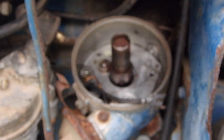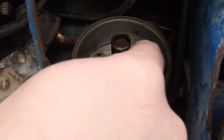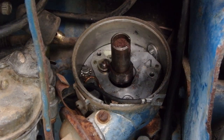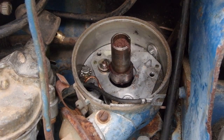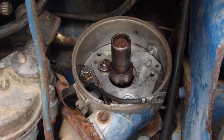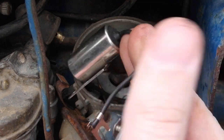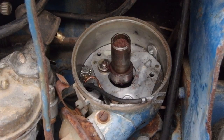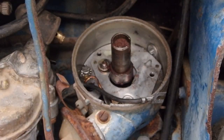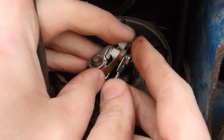I like to assemble everything first. It's just easier — if you were trying to put that wire on with the points already in there, you just don't have much room to work. So we're going to go ahead and attach all the wires to the points before we put them in. We look at the orientation of how the wires are going to want to go — the condenser wire is going to come up from the top. They're both slotted, so we can slip them in.